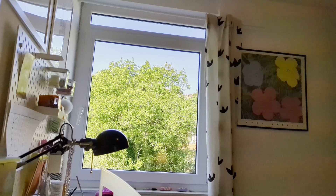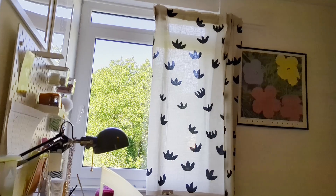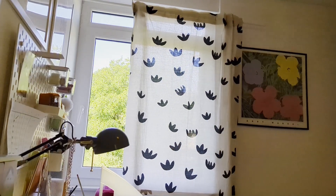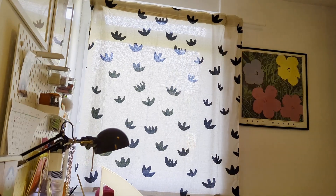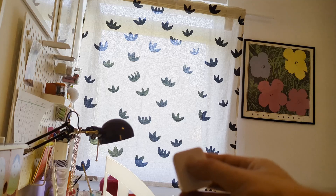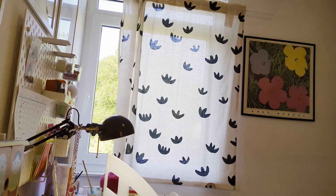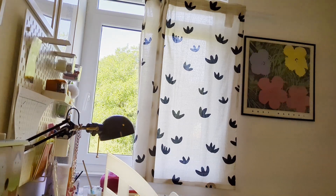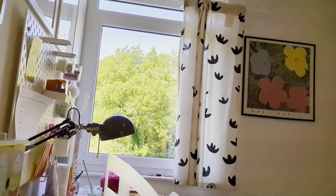I already mentioned I do have SwitchBot Curtain 2. I installed it around a year ago and so far I have been really satisfied with how it is working. My daughter — because this is in her room — we've mostly been using a remote to control it, with an open or close button that allows you to quickly open or close the curtain. But I also have it configured and working inside my Home Assistant.